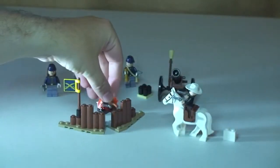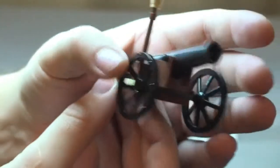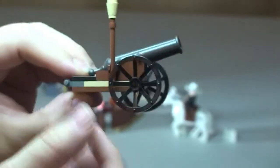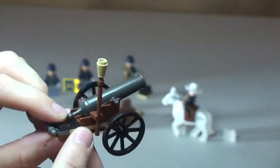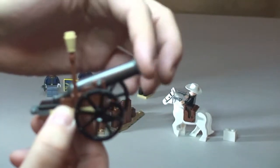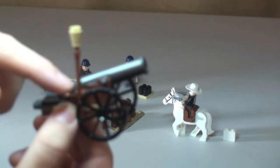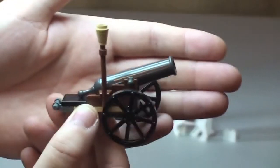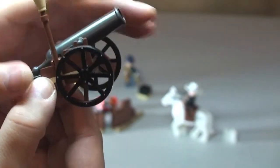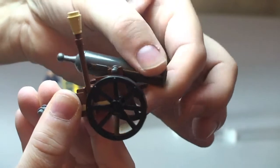We then have our cannon. The wheels do spin around. Here's what we push the actual cannon piece down the barrel with — you push it down there to compact it with the gunpowder, ready to fire. This does actually fire. The cannon is a bit stiff but it does move.